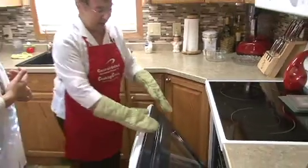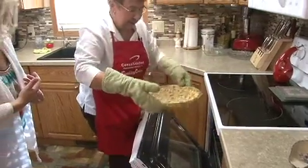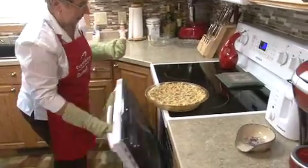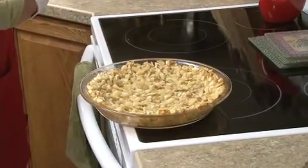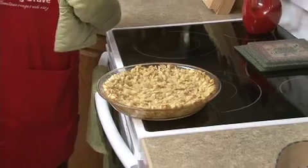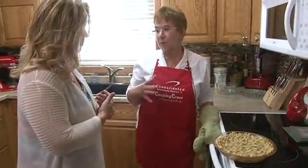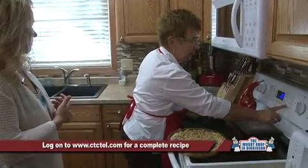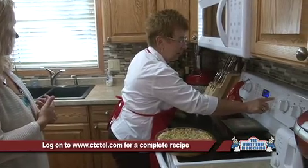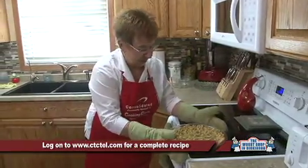The timer went off for our hash brown crust — let's check that out and see if it's browning for us. Oh, it is! Look at those edges — they're getting nice and brown. So we're going to turn the oven down to 350. The pull-aparts call for 400, but 350 is going to be fine — we'll probably just bake them an extra five minutes. That's going to be just fine.